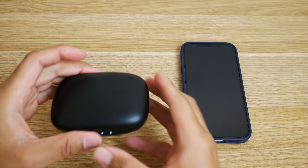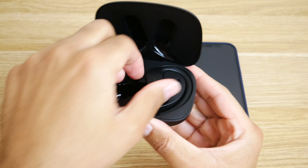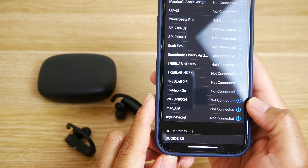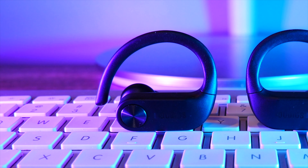Moving on to playback controls — the Dudios S5s use touch controls, and so far they've been really accurate with no issues whatsoever. You don't have to pick and choose: you can control your calls, your tracks, and your volume. The S5s are using Bluetooth 5.0 and pairing is super simple — just open up the case and that alone puts them in pairing mode. You'll know they're in pairing mode once you see the flashing red and white lights. To test latency, I paired them to both my iPhone 12 and my Galaxy S20 — using the YouTube app on both devices, everything seemed pretty synced up. Connection range has also been decent; I can usually leave my device in my workroom and walk about 40 feet away.